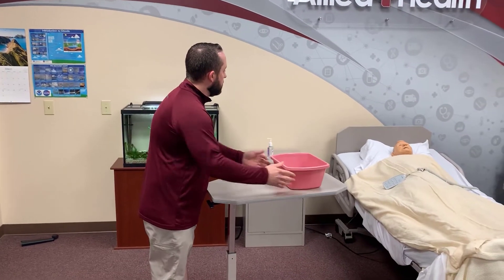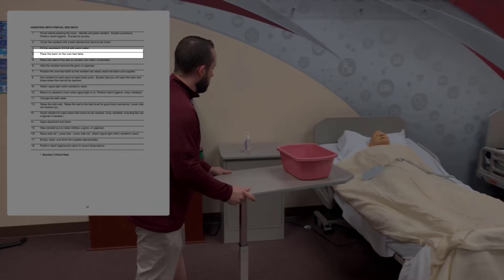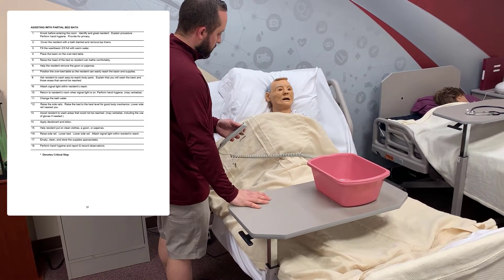When you're ready, take your basin back to the resident's room, put it on the bedside table, and get them in position by raising the head of the bed up to where they can comfortably bathe themselves.